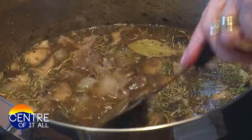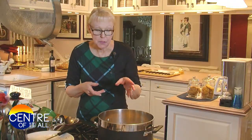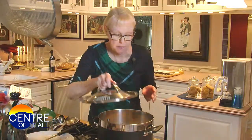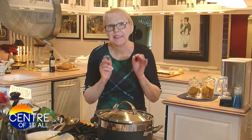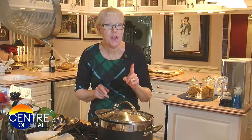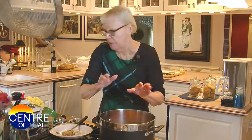We're going to get this to a simmer by ratcheting the heat all the way up to high. When it comes to a simmer, I'm going to partially cover this pot, turn the heat down to a gentle steady simmer, and let this cook for exactly one hour before we add the rest of our vegetables. My stew's been simmering for an hour — the first hour is up.